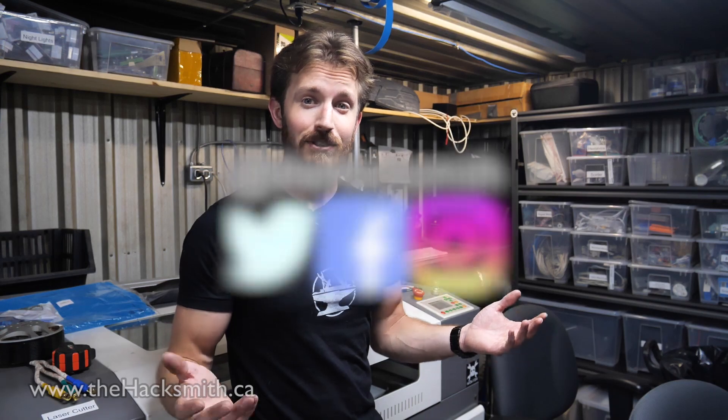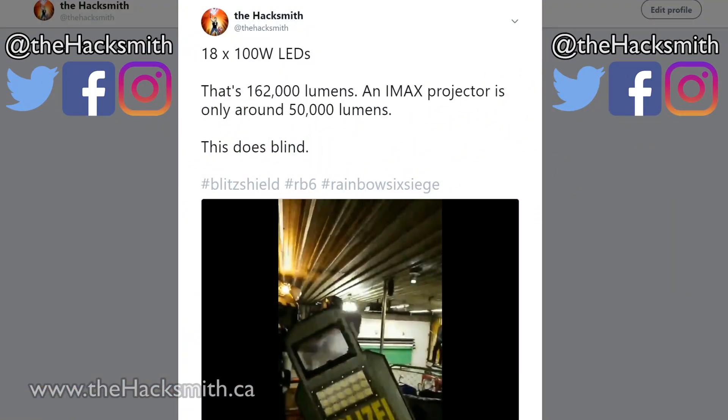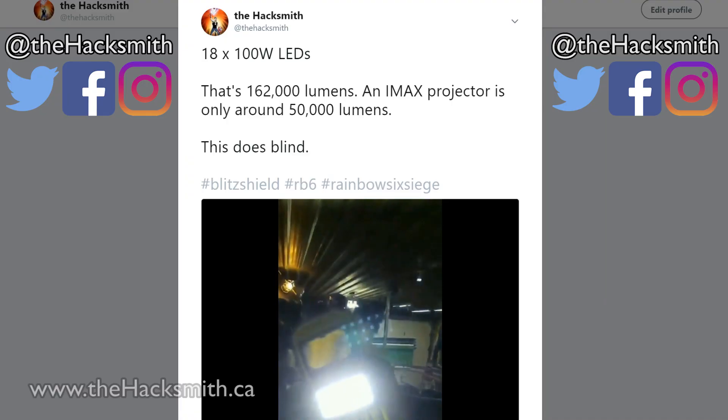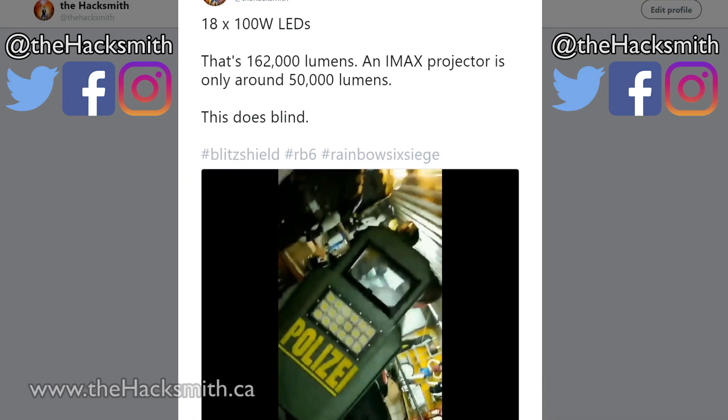If you guys enjoy our projects and want to help support the channel, consider following us on social media like Twitter, Instagram, and Facebook. You get to see sneak peeks of projects before the videos come out, and you can even give us feedback and suggestions for those projects as we're building them — like this one.